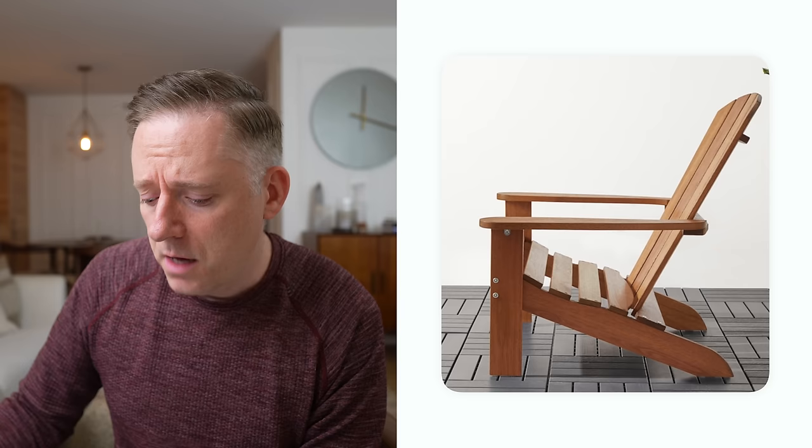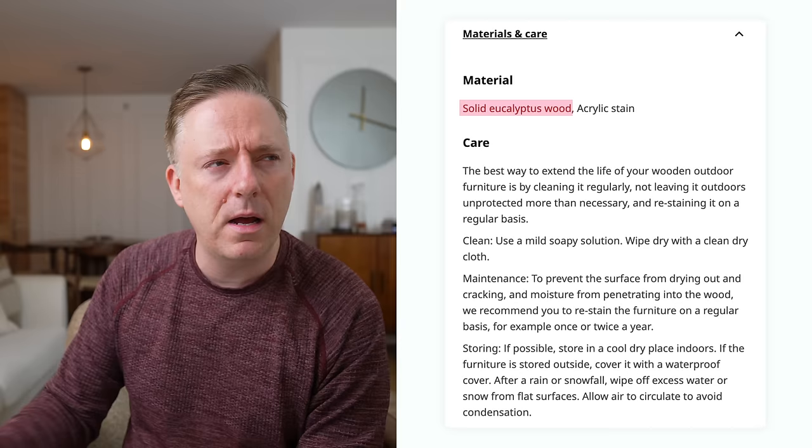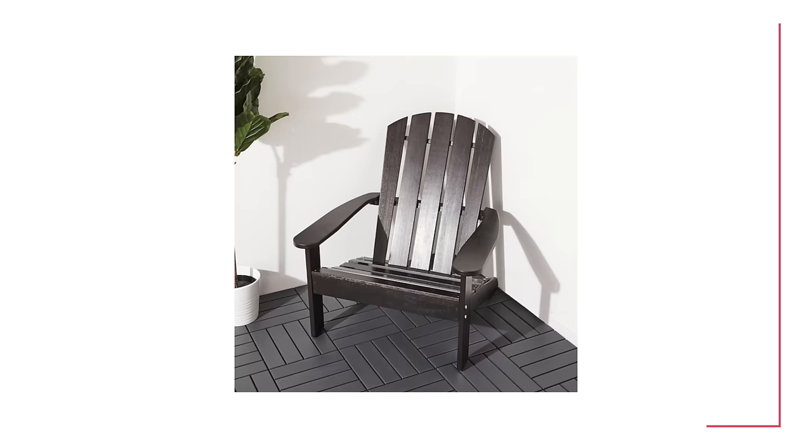Speaking of eucalyptus, the next one is the Klöven — an Adirondack or Muskoka style chair. Muskoka is an area in Ontario, Canada — that's why it's called a Muskoka chair, but you might know it as an Adirondack chair. This one is solid eucalyptus as well — a really solid, rugged chair with a stain on it. It's a great value for solid wood outdoor furniture, because outdoor furniture is usually crazy expensive due to the durability requirements to withstand the elements over the years.